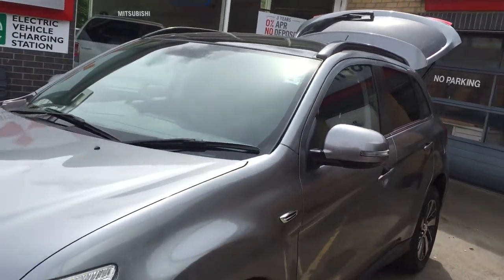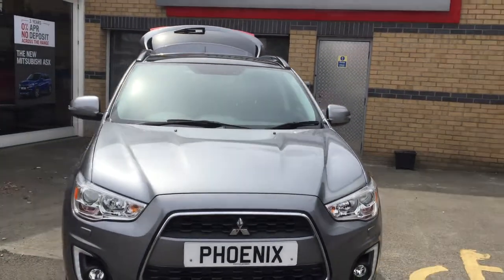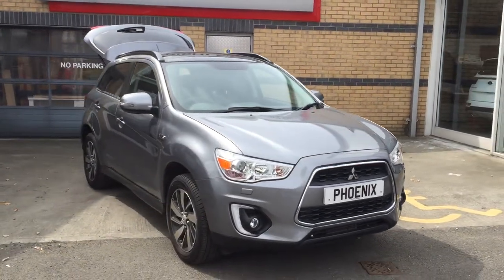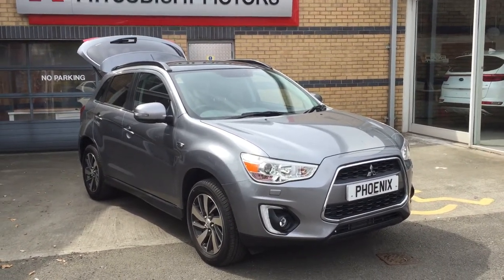All in all it's a very nice vehicle. If you'd like to know any more about this ASX, please feel free to come down and see us on Kerse Road. The best number to contact us on is 01786 476280. Thanks again, bye bye.